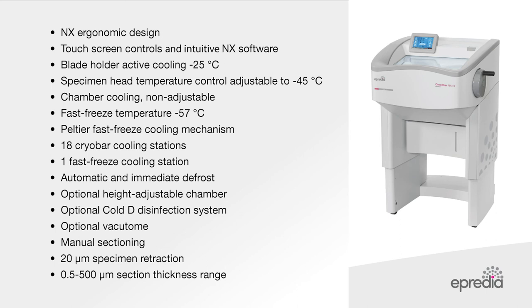Here is a summary outlining the key features of the Apredia Cryostar NX50 Cryostat.